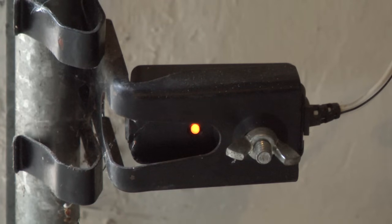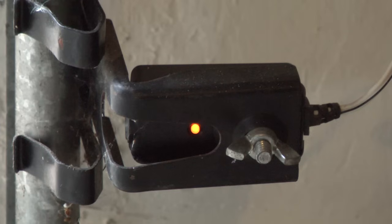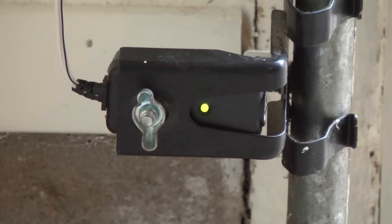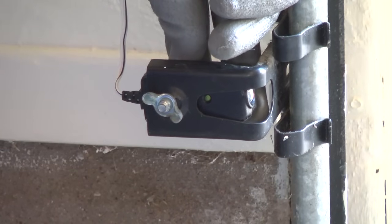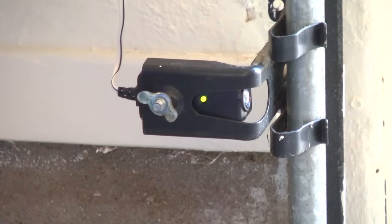Each safety sensor has an indicator light. The sending sensor, which has the yellow light, transmits the infrared beam to the receiving sensor, which has a green light. The yellow sending sensor light should always be lit, but you'll only see the receiving sensor's green light when the sensors are aligned and unobstructed. Make sure that the yellow light is on and then check the green light on the receiving sensor. If the green light is off, realign the safety sensors until the green light turns on and then try closing the door.